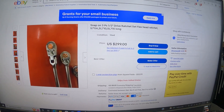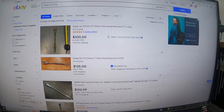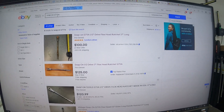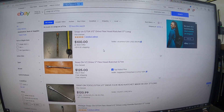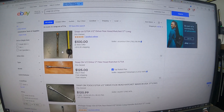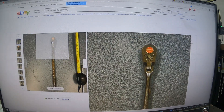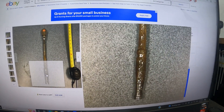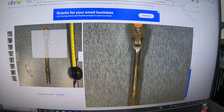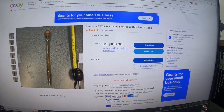I typed in the S711A — that's the long-handle flex-head ratchet. Look at this one — this guy is way overpriced. What a rust bucket, and he wants $100 for that. I don't think so.